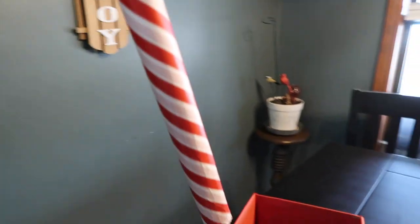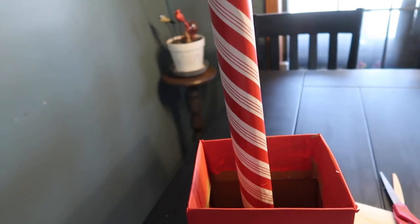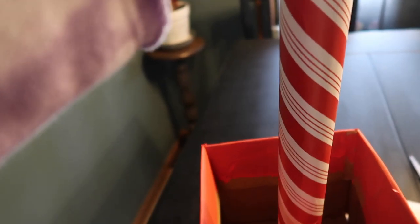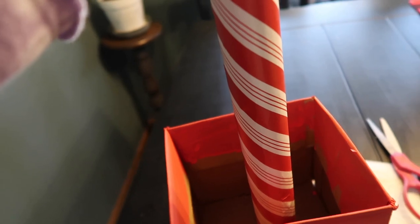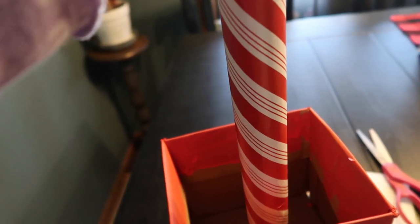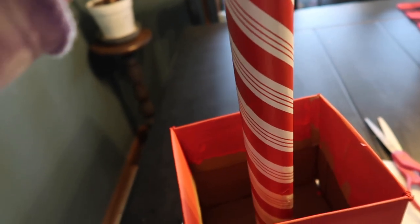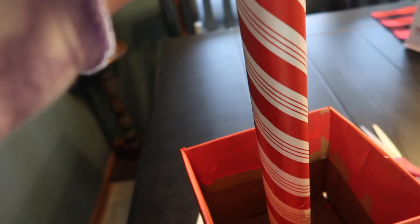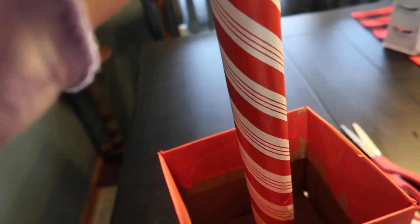Once my box is dry enough, I'm going to hot glue the bottom of the tube into the box. I'm going to put some rocks in there, and then also just pack it really good with newspaper, because this is super lightweight. It's not really going anywhere, but I want it to be as secure as I can. If you had some plaster of paris or something like that, that would work perfect, but I'm just going to hot glue it and pack it with newspaper.